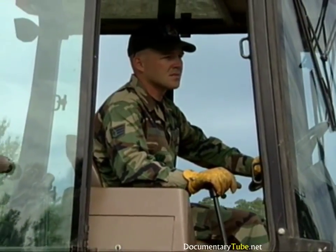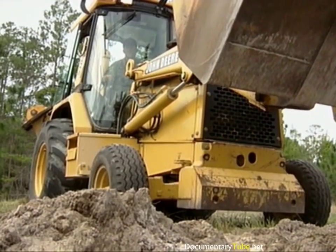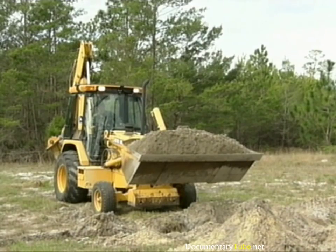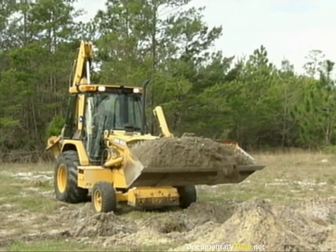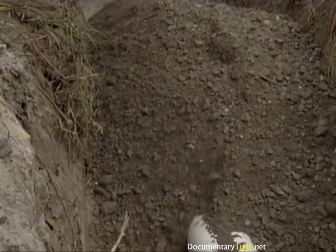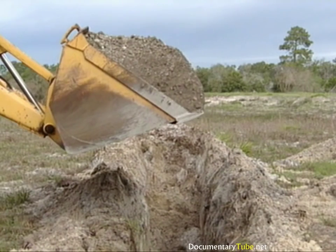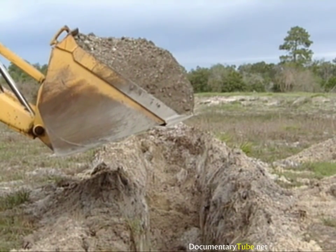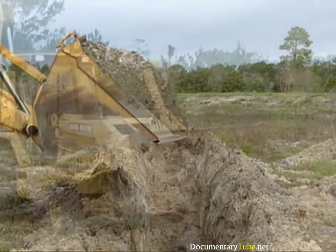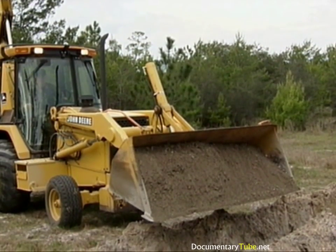Very slowly ease the backhoe forward until the front of the bucket is centered over the trench. Watch your front tires closely. Very gently uncurl the bucket so that the material will slowly flow out. Take your time — dumping the material too fast can shift the pipe out of alignment. The sudden impact of all the material being dumped at once has caused pipes to collapse. You may have to move the backhoe forwards or backwards to keep the flow of material in the center of the trench.